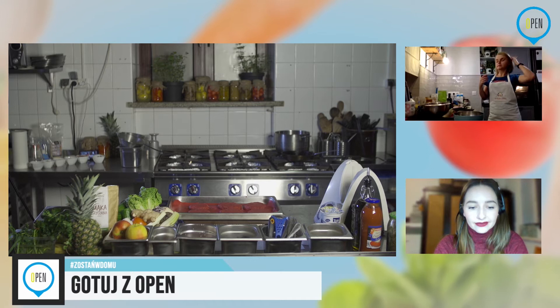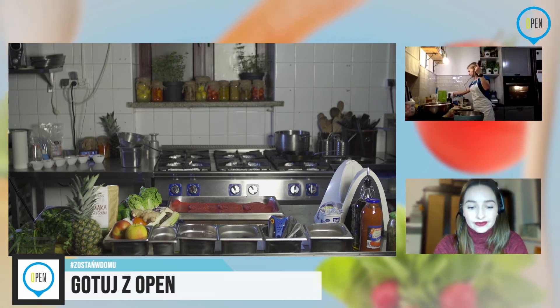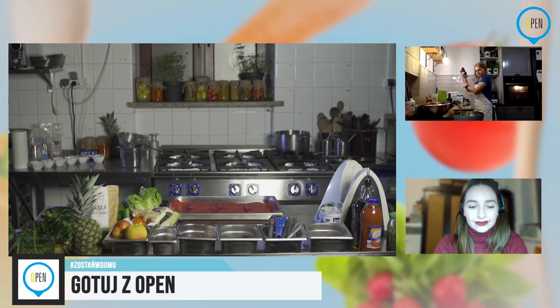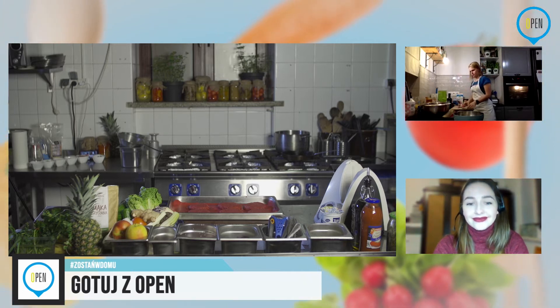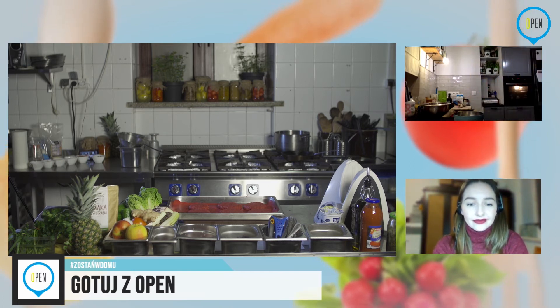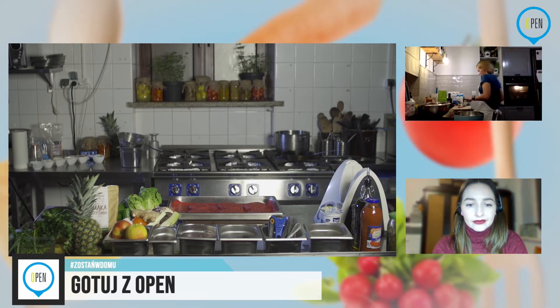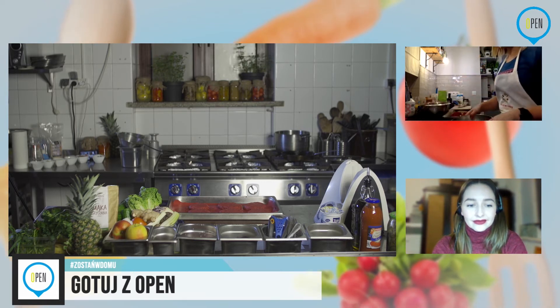Zaraz opowiem o erytrolu, który wpisałam jako składnik — może być dosyć tajemniczy. Chwilę zniknęłam z wizji, bo muszę umyć termomiksa. Jeżeli robicie w blenderze, to też zaraz będzie wam potrzebne robiąc deser. Więc jeżeli już udało się uporać z burgerami, warto to zrobić — a najlepiej wykorzystać do tego męża, dziecko, narzeczonego.